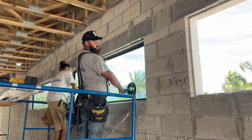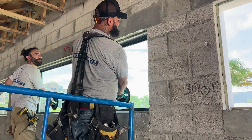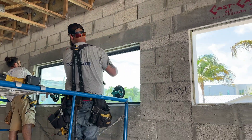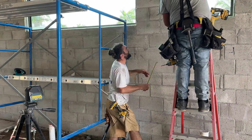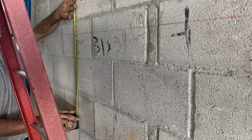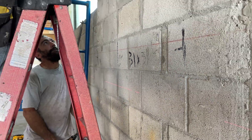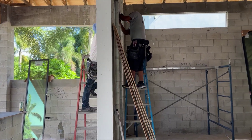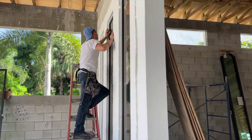With the window in place, something looks off. Billy calls for the laser level to precisely position all the windows in the row level with each other. The team continues this process for all windows and doors in the house, making sure each opening has the proper anchorage, shim space, and are all level.